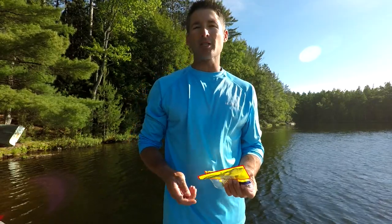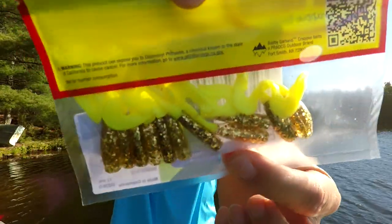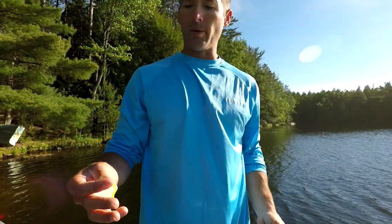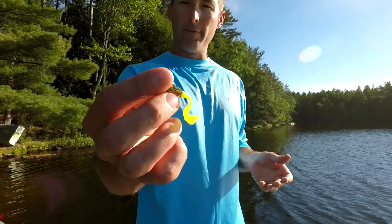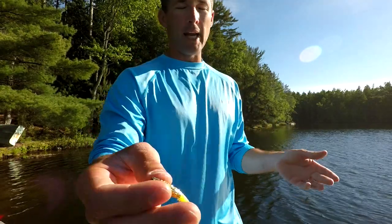Another crappie lure that I like is this Bobby Garland Stroller — here it is in the gold member color. This bait works kind of like a twister tail. You can fish it under a bobber, pitch it under a dock, or you can actually cast and retrieve it through a weed bed. If you've got a big long weed bed and you need to find where the fish are, that's when you bring out a bait like this, cast it out, and bring it back.